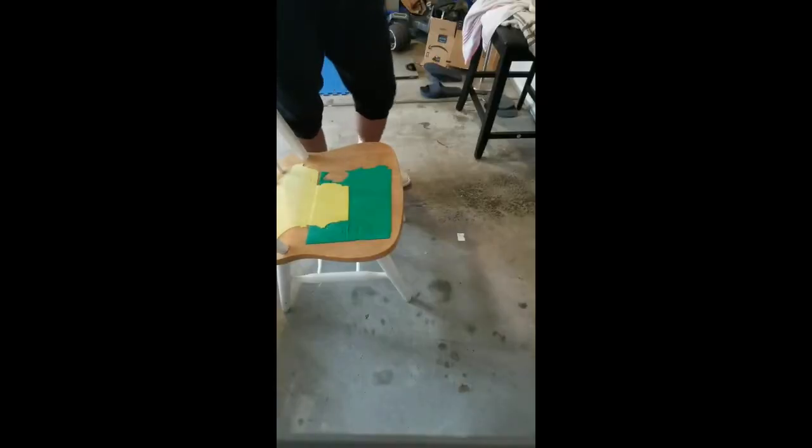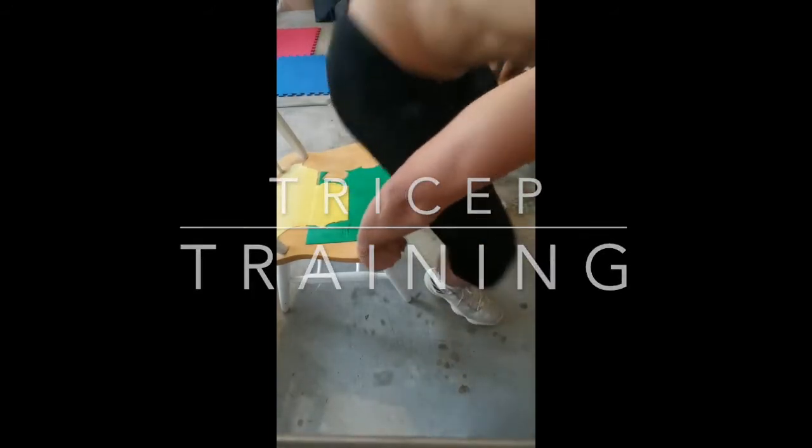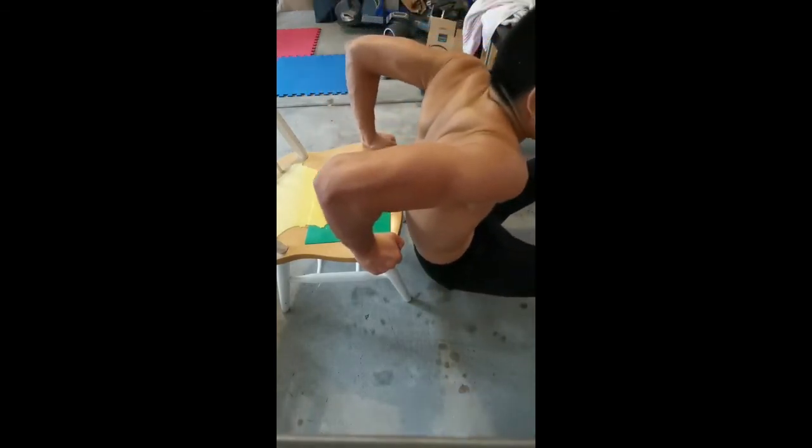Another option to train the triceps is to use a chair. Pretend that you're going to sit on the chair, put your hands at the edge of the chair, then let your body down and go back up.